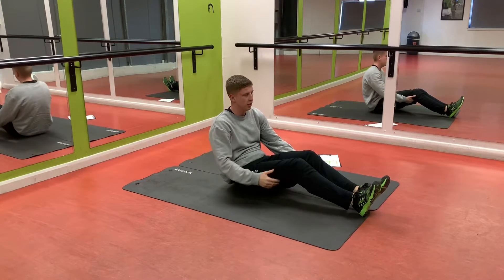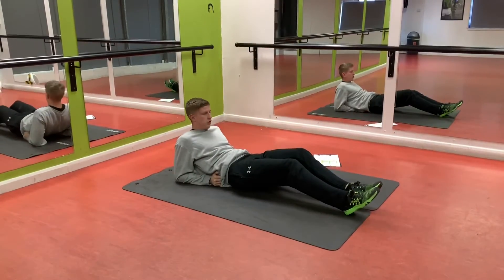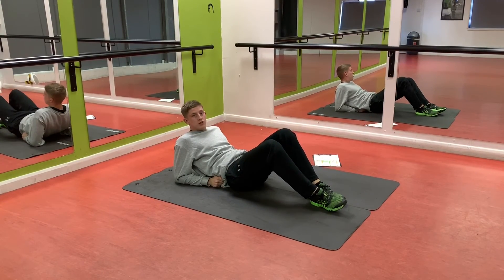Perfect. Next one: flutter kicks. You can even do this if you're quite balanced — lean back and flutter. If it's a bit hard, go onto your elbows. Perfect. Rest for a minute, repeat — say two to four rounds. Let's go.